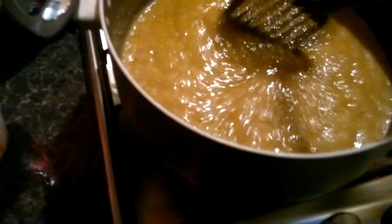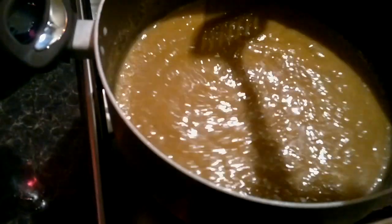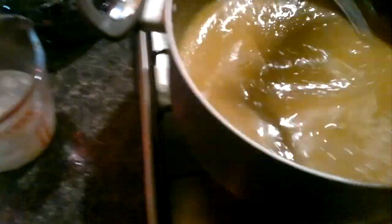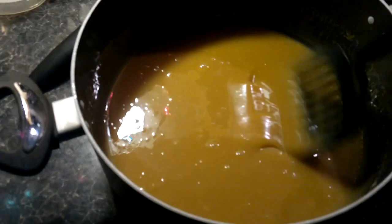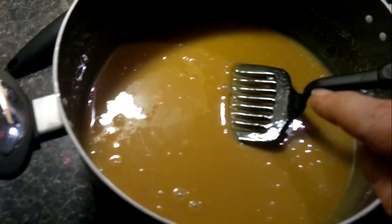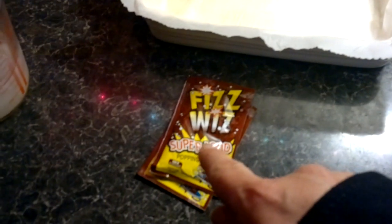Right, I've taken that off the heat. You're supposed to beat it up now for 10 minutes, so I'm just going to have to use this spatula because I can't find the beater. I've been beating this now for about 7 minutes and it's just starting to turn a little bit thicker and stickier. In a minute I'm just going to pour it from the pan into the tin and add some of my popping candy.